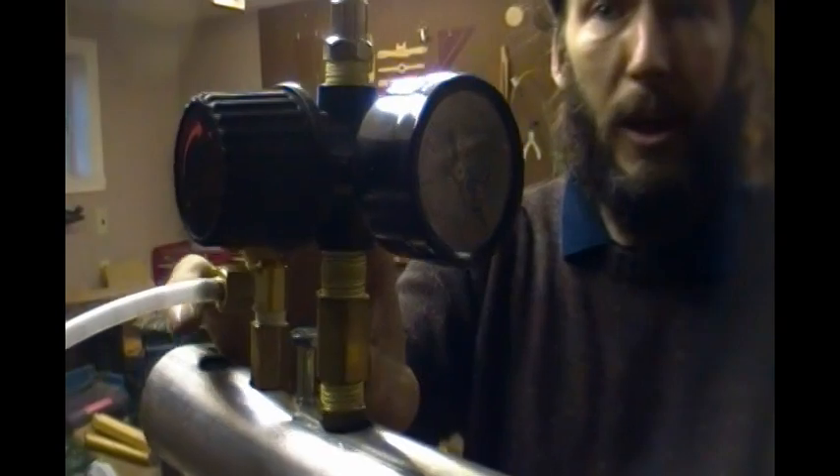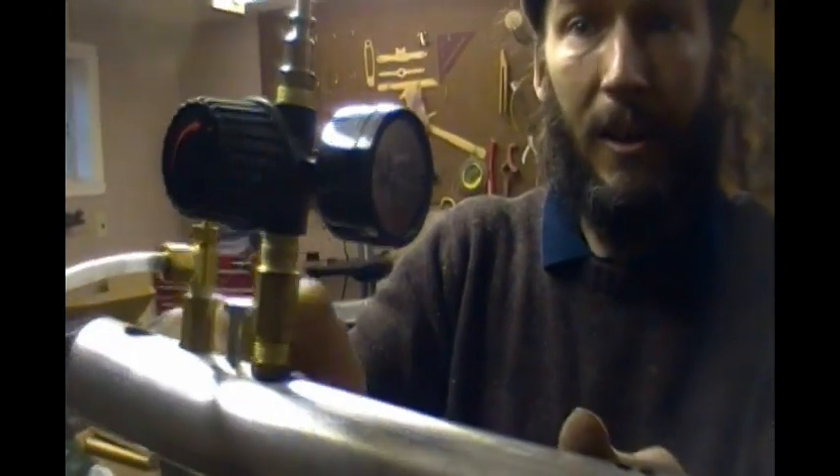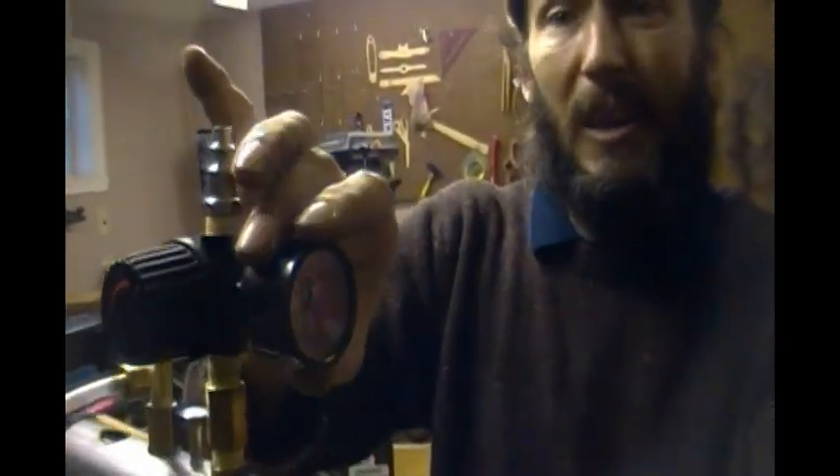I've also attached a regulator to the air inlet line, and that'll allow me to control it at the burner, rather than having to run inside and adjust my compressor.